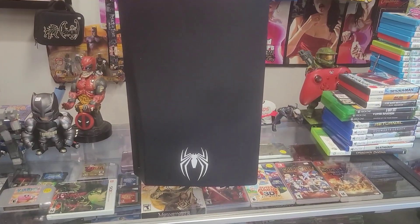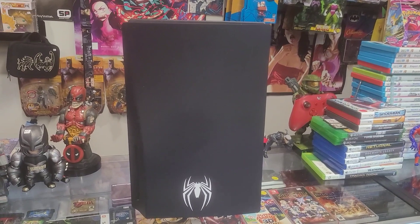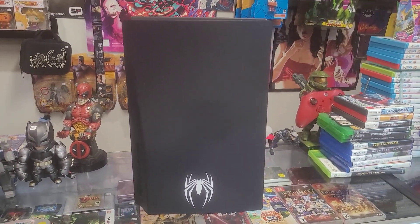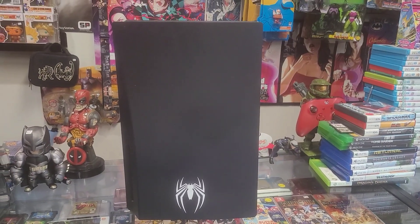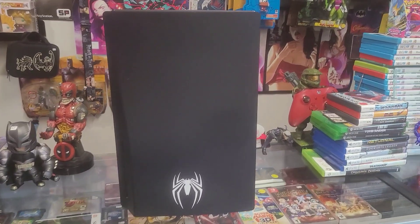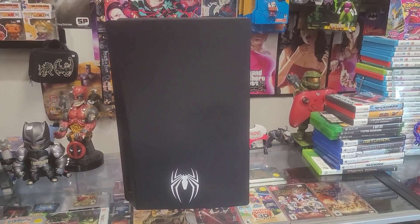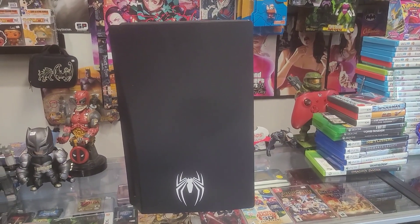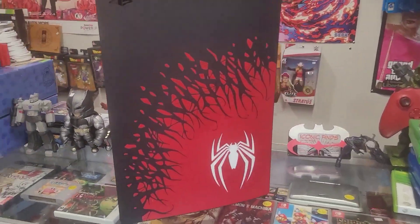Here is the back of it. I like that instead of making it all blank, they put the Spider-Man symbol on the bottom just to make it look nicer — it kind of looks like the symbiote took it over and now just the logo remains. To me that's pretty cool. They could have done nothing and people still would have bought it because it's Spider-Man, but at least there's something there.